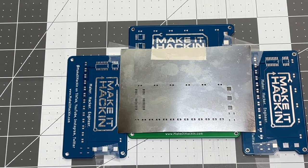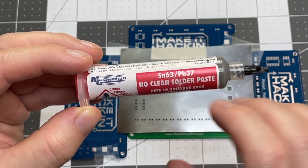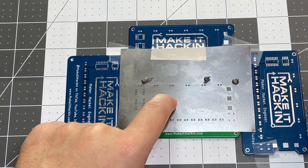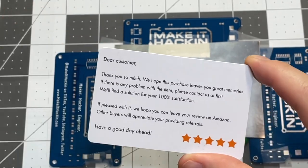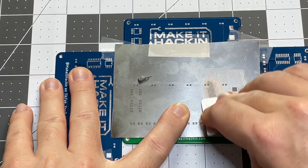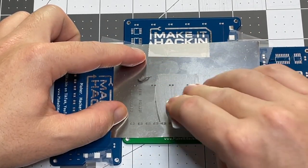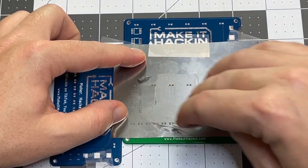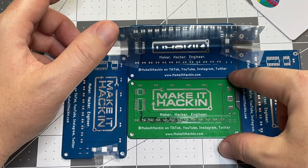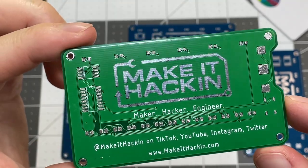Now the next step is to get the solder paste on here. I use this stuff — it's got lead and tin, a 63-37 mix, no-clean solder paste. You really don't need too much solder paste, so I pour a little out. Then you use a card like this to squeegee it on there. You can kind of see by eye if it's getting in the holes and go over it a few times. That's how you apply the solder paste — then you just lift up the stencil, take the circuit board out, and now there is solder where there's supposed to be solder.